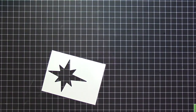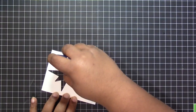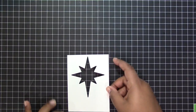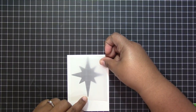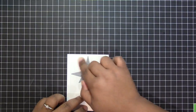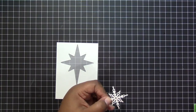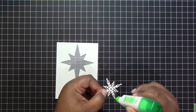Here is that white panel that you just saw me die cut. I'm going to go ahead and adhere down a piece of vellum that's going to cover the opening. I want the opening to be somewhat transparent but not completely see-through, so I just use a little bit of tape runner adhesive and I'm covering the back with a small scrap of vellum. Then I'm going to take the star that I just die cut and attach it to the front panel of the card on the vellum using a little bit of liquid adhesive.